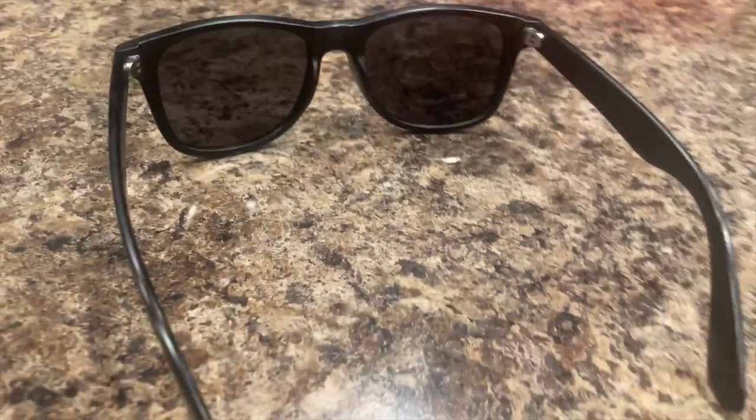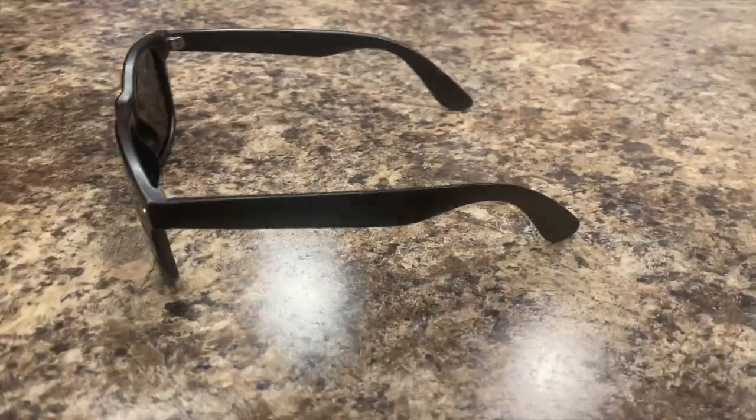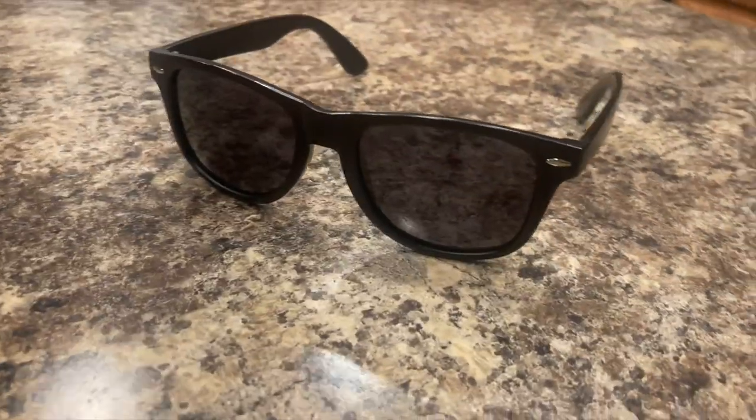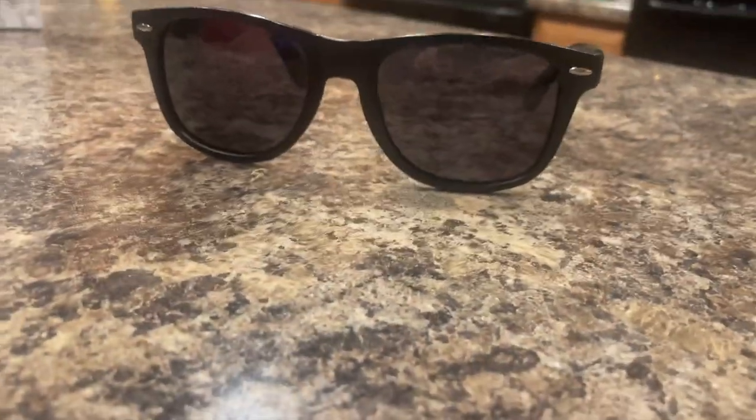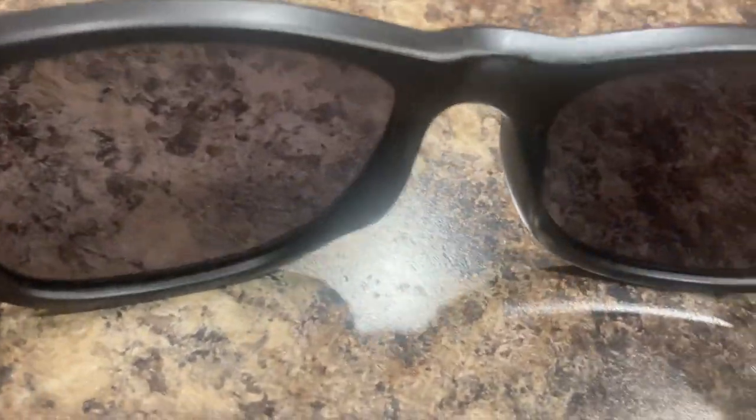Not only does it match the look, but it is in fact polarized, which means it reduces a ton of glare reflected off of roads and snow and lights. It does have UV 400 protection as well. Now I'm not any kind of specialist in testing UV protection, but having tried both the brand name version of these glasses as well as these, I can definitely tell you that there wasn't really much of a difference if at all.